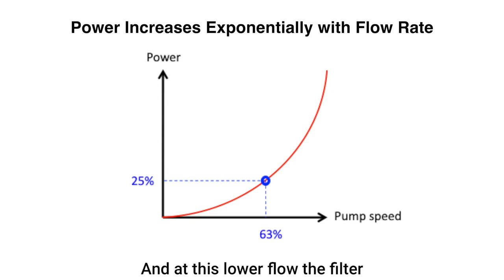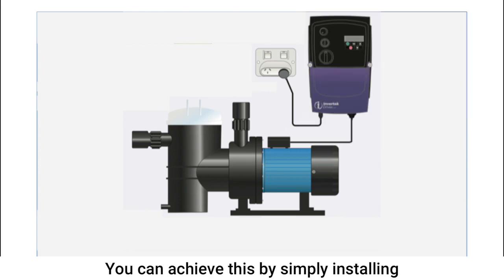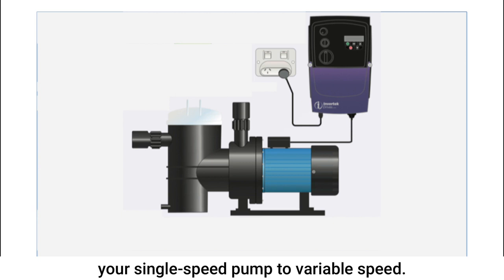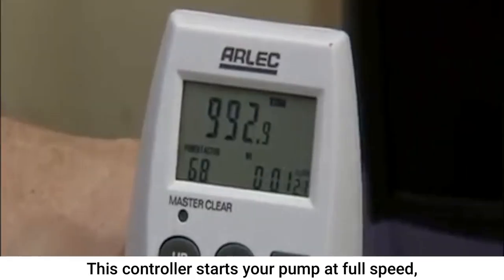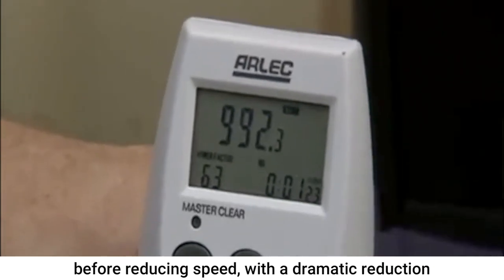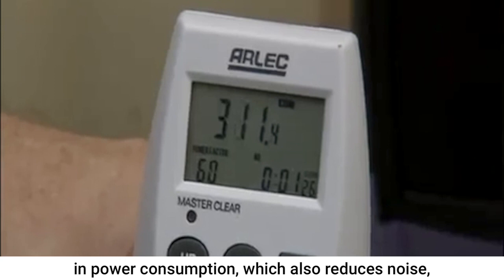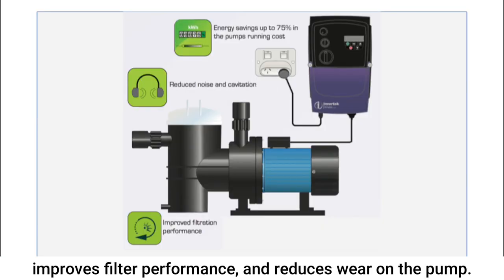And at this lower flow, the filter will actually be more effective. You can achieve this by simply installing a separate controller to upgrade your single speed pump to variable speed. This controller starts your pump at full speed before reducing speed with a dramatic reduction in power consumption, which also reduces noise, improves filter performance and reduces wear on the pump.